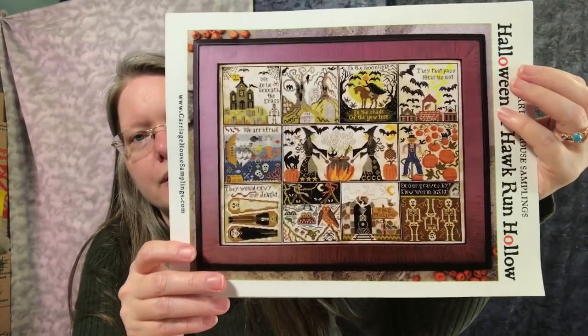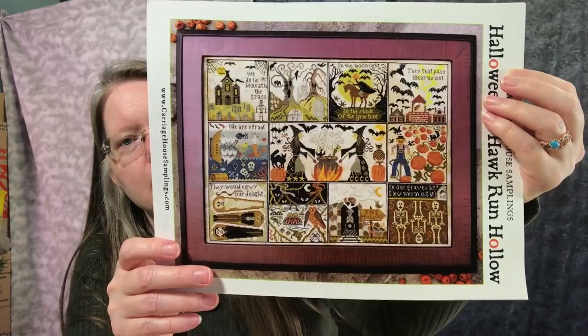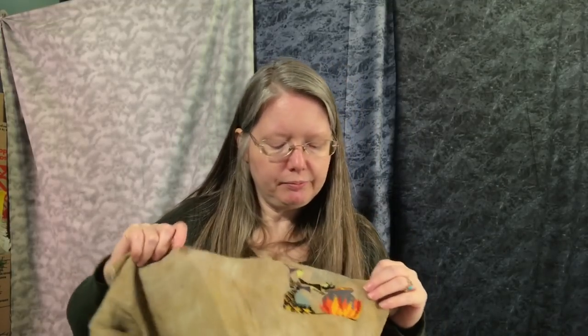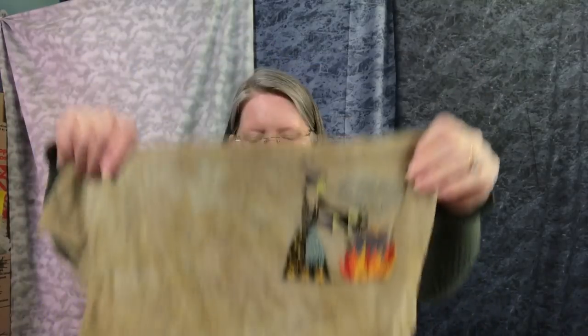Here is another one I showed earlier today in Flosstube number 11 — Halloween at Hawker and Hollow. Here's what it's going to look like when done, except I'm using darker fabric — 40 count Ale. I think they used 40 count Legacy, which looked a little too light to me. I started with the center block, which is unusual for me but works really well for these blocked patterns from Hawker and Hollow.